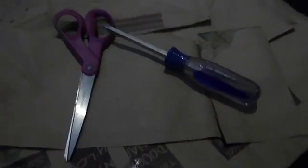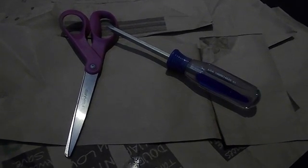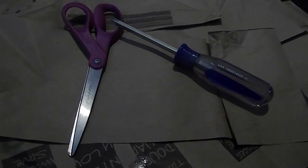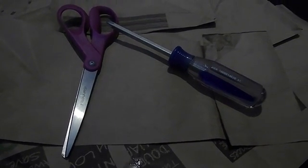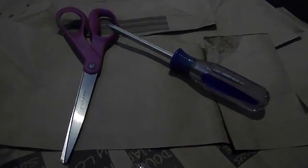I remember that back in my appliance sales days, I actually had a manager say to me when I called and said that I needed a screwdriver one time, 'Do you need a plus or a minus? Look at the end.' I understand I'm blonde, I understand I'm female, but I know the difference between a Phillips head and a flat head screwdriver. If you do not, this is what you do.